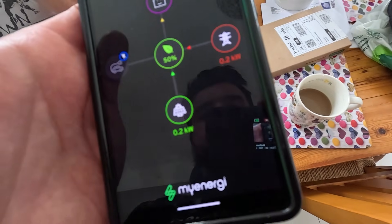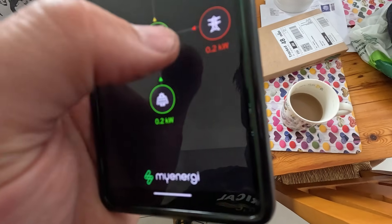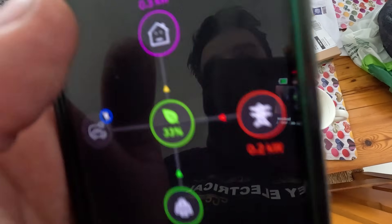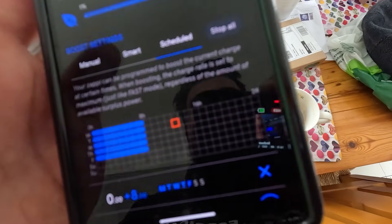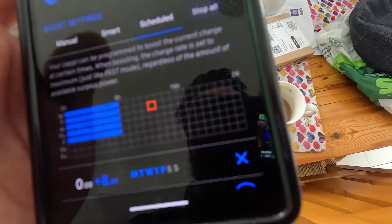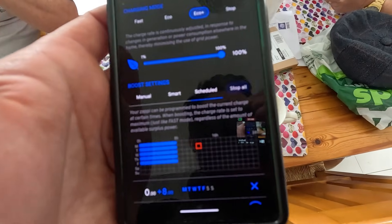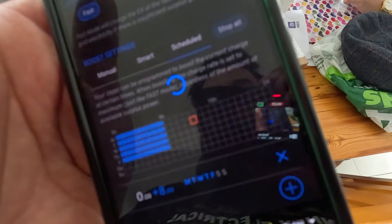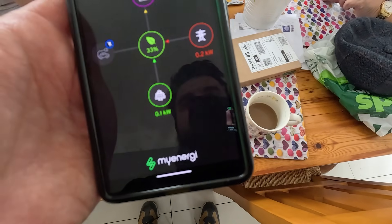That's all set up in the app. As you can see, there's 200 watts, 0.2 kilowatts, coming in from the solar. The house is using 400 watts and it's pulling 200 watts from the grid to match that. The solar's actually doing something on a cloudy day — pretty decent. On the app you can set the charge schedule for cheaper tariffs, bang it on manual mode for plug and play, or use Eco Plus mode to charge your car for free using solar export — though you need decent generation for that.